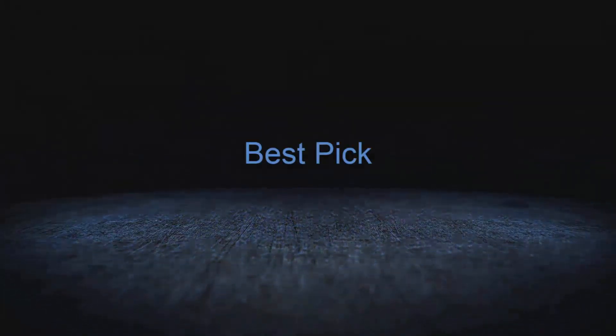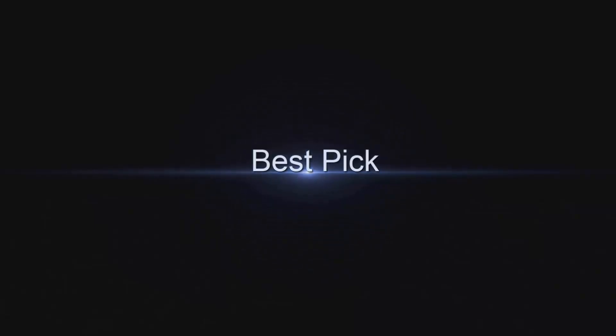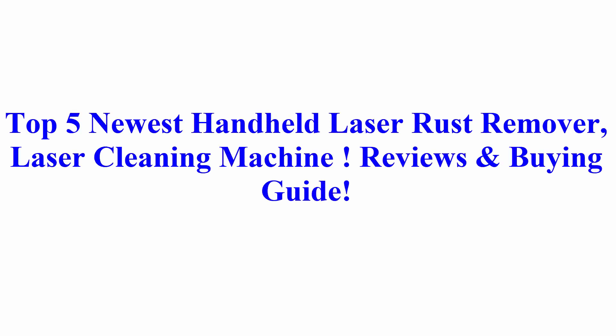Welcome to Best Pick. Top 5 Newest Handheld Laser Rust Remover Laser Cleaning Machine Reviews and Buying Guide.